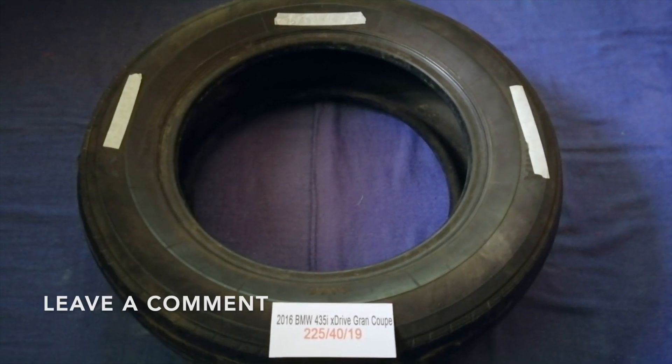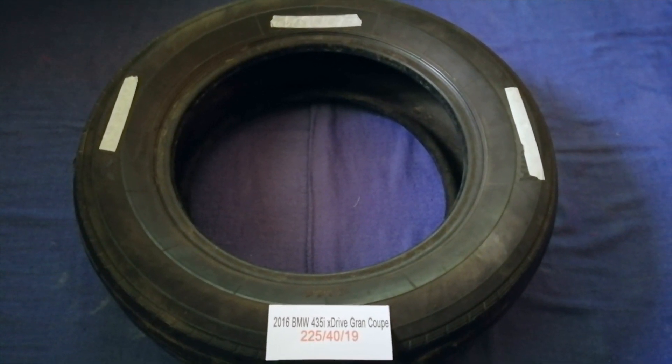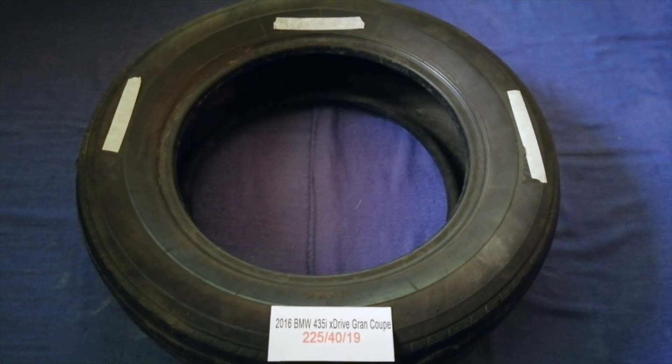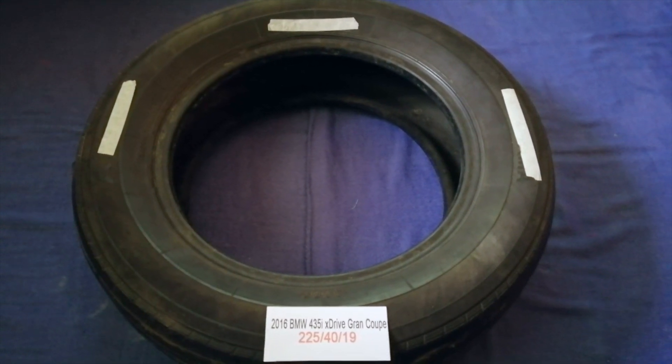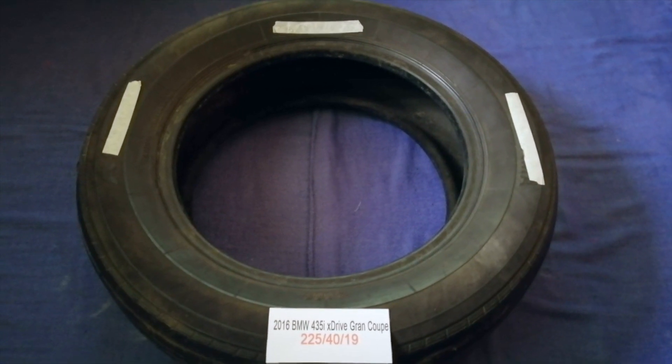Just check the video description and I will try to leave the info there as well. The tire size for your 2016 BMW 435i xDrive Gran Coupe is 225/40R19.